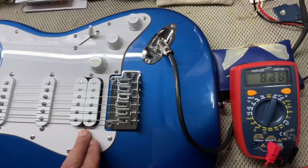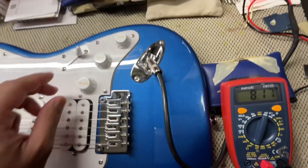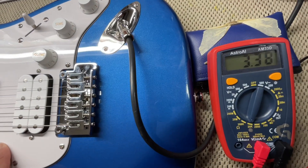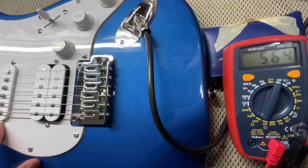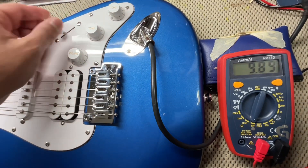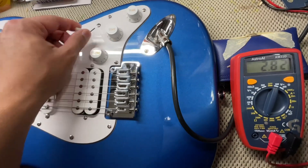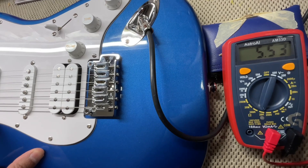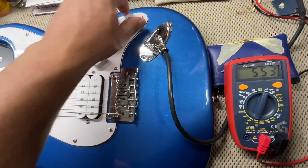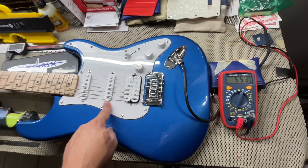Starting off on the bridge, we have a reading of 8.20. Your bridge and middle pickup is reading 3.38. Your middle pickup is reading 5.64. Your middle and neck pickup is reading 2.82. And the neck pickup is reading 5.53 — that is everything fully open. So the neck pickup is a little bit softer than the middle pickup.